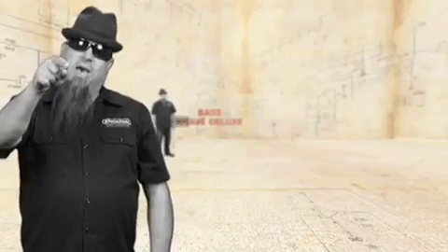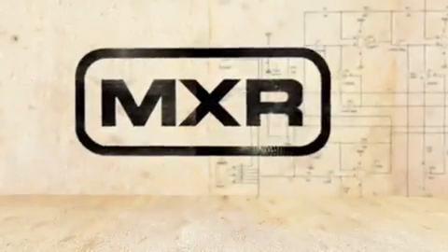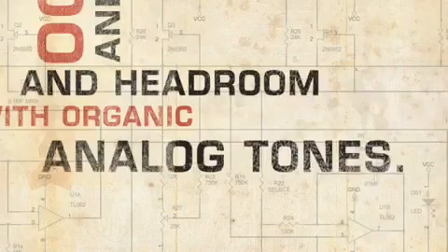Well, there you have it — the Bass Octave Deluxe from MXR. Gives you two distinct octave voices, exceptional tracking and headroom, with organic analog tones.